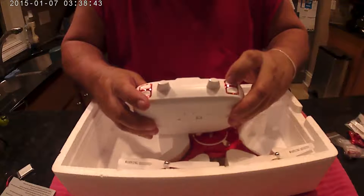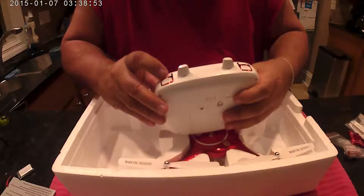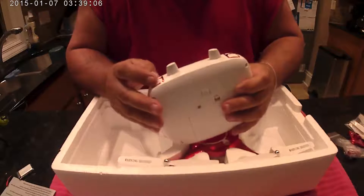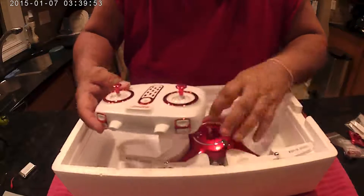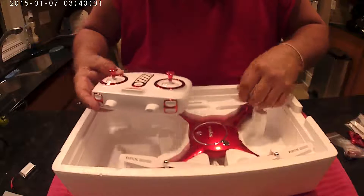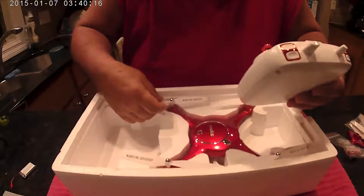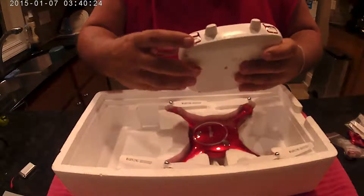On this side you've got your video button, and the bottom one is to take pictures while you're flying. The top one on the other side is for 3D flips — when you push that, whichever way you move the stick it's going to flip, but it does lose altitude, so make sure you're high enough or you'll hit the ground. The bottom one is for auto takeoff and auto land. To link the drone to the transmitter, you go up then down with the throttle and the blades will start, then push up to take off. Or you can push both sticks down and inward to start the motors, then push up. Or simply push the auto takeoff button and it'll just take off — and you can land the same way if it's in the air.